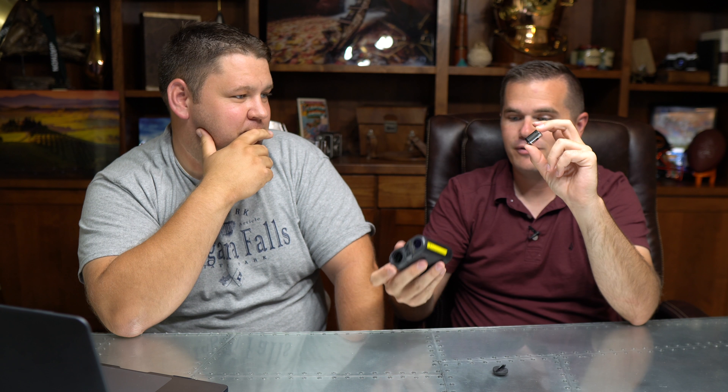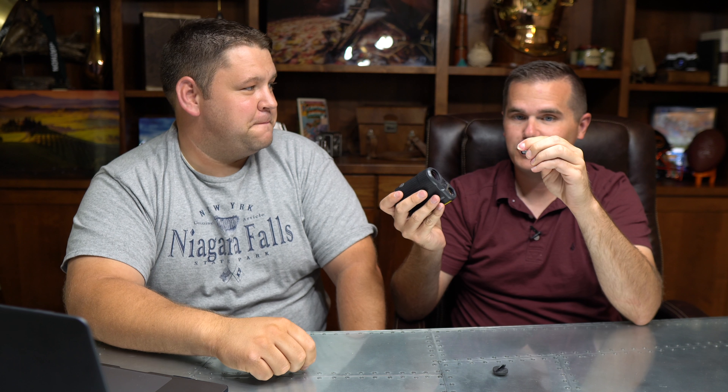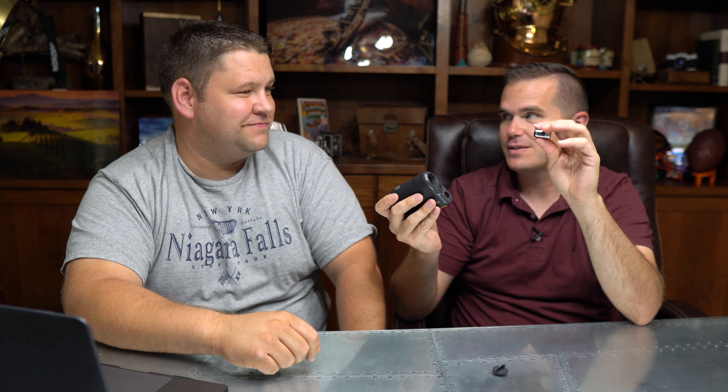If a range finder company really wants to please us: make it waterproof, and stop using CR2 batteries. All seven that we tested use them. If I'm up in the woods and I go to range the elk of a lifetime and my battery's dead — I'm going to be ticked. I don't necessarily want to carry extra batteries, but I will. And if I run into some gas station out in the sticks, they're not going to have CR2. Waterproof and double-As — thank you very much. Alright, that's our review of the Leupold RX 1600. We're putting a ton of work into Backfire, so give us a subscribe and you'll see some of our best videos in your YouTube feed.